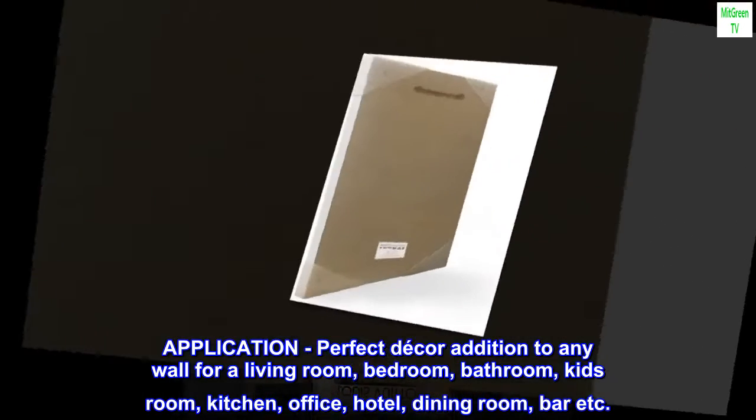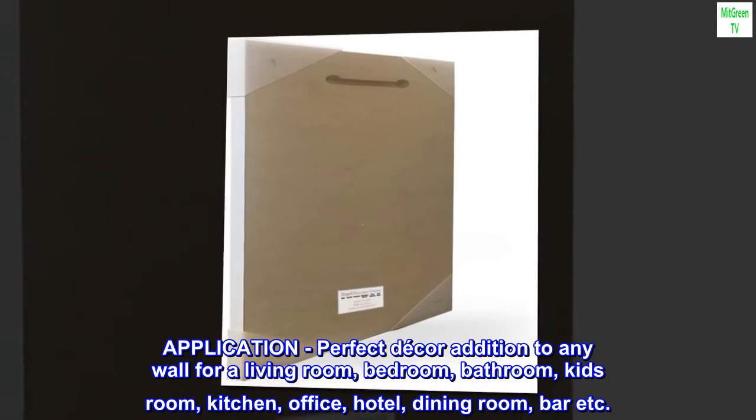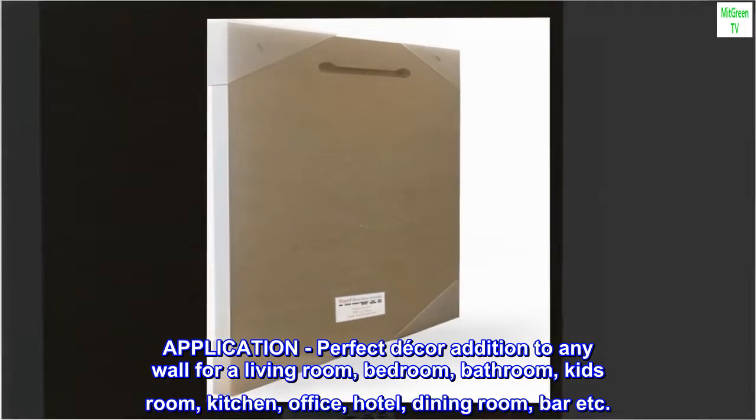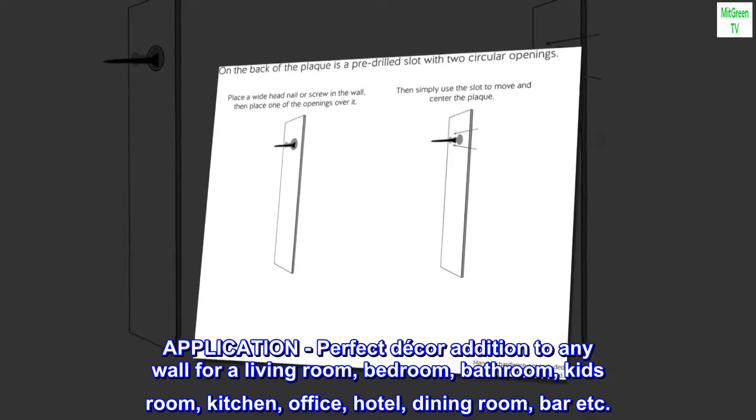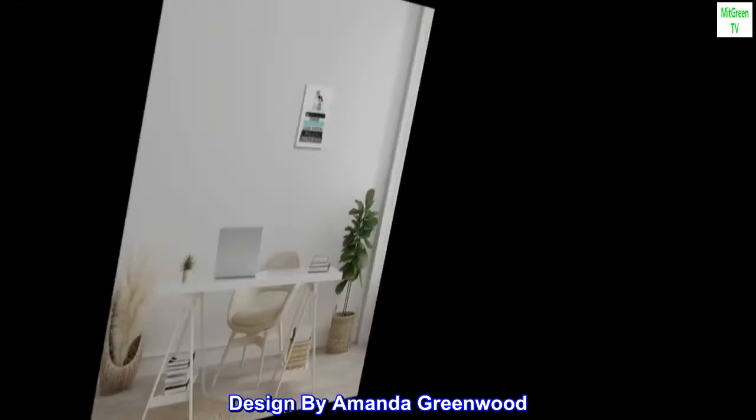Application. Perfect decor addition to any wall for a living room, bedroom, bathroom, kids' room, kitchen, office, hotel, dining room, bar, etc. Design by Amanda Greenwood.